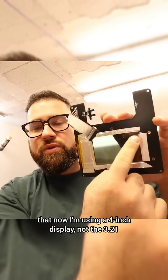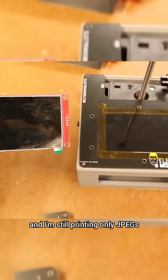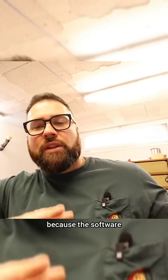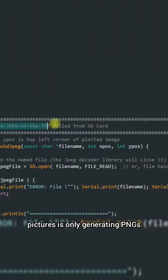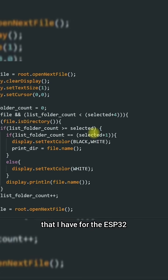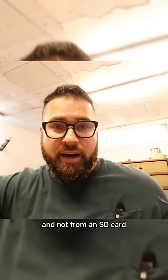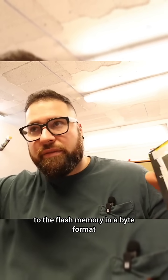Another change is that now I'm using a 4-inch display instead of the 3.2-inch one, so it's a bit bigger. I'm still printing only JPEGs — I'm not able to print PNGs because the software I'm using to convert from an STL file to pictures is only generating PNGs, but with the libraries I have for the ESP32, I can only print PNG files from the flash memory and not from an SD card. That means you have to load the picture to the flash memory in a byte format.